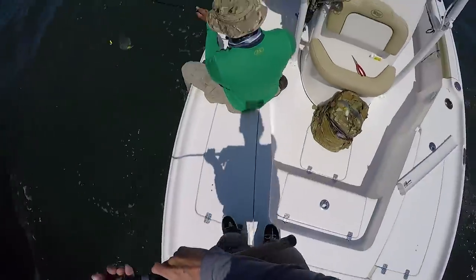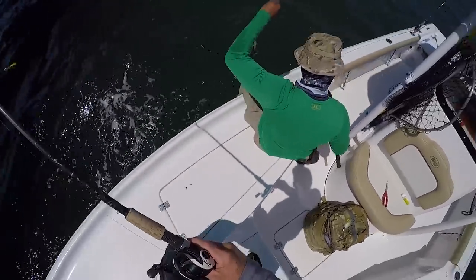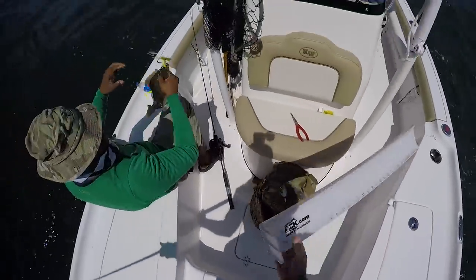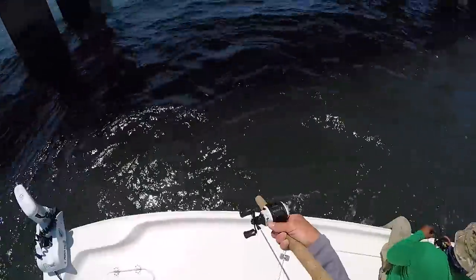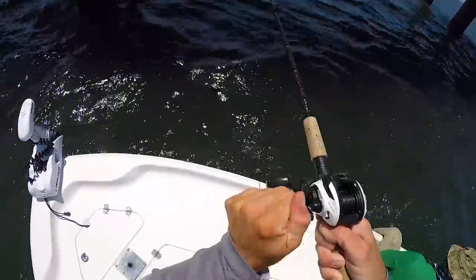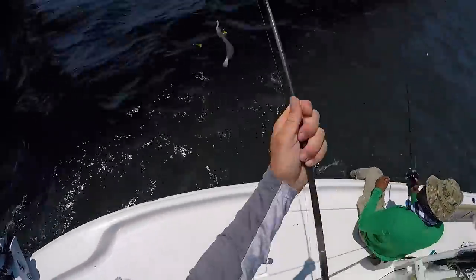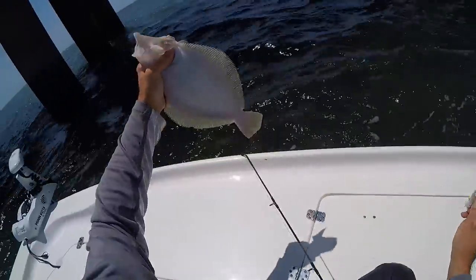Whoa, hey — probably not a keeper. Just grab him, you can pull him right in. Woo-hoo! First flounder, right? Yep! Don't look like a keeper — what is it, 14? 16 and a half. Oh yeah. It's like there's nothing there, and all of a sudden — I think I caught the same one. Another one.